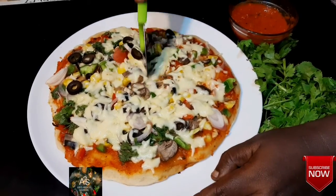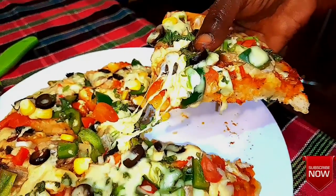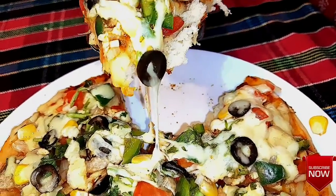If you want to see this recipe, subscribe to our channel. Please press the bell. We will see you in the next video.